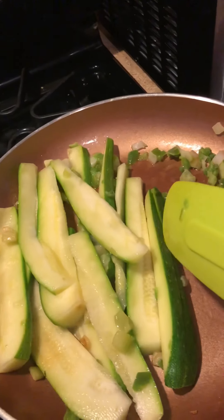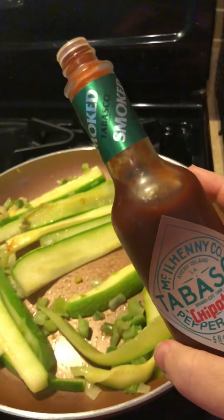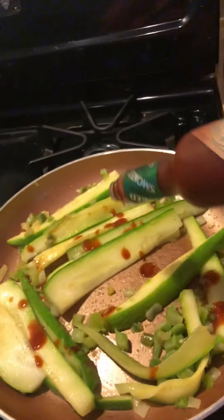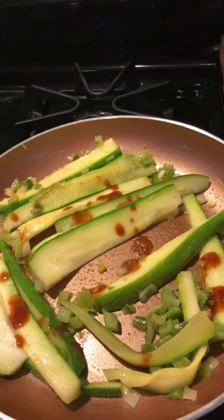This is one of my all-time favorites. I add this to a lot of my dishes — it gives it a nice smoky flavor and it doesn't take much, as you can see. So I'm going to let that sauté a little bit more.